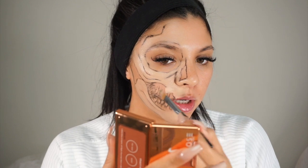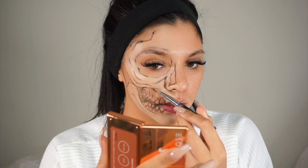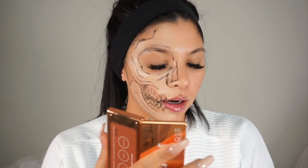I'm just going to eliminate a little bit of that upper line — I didn't like how far down it was. So I'm literally just taking that concealer and covering it up.